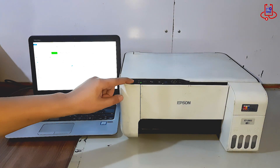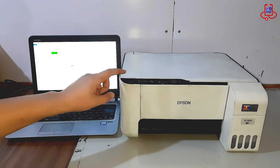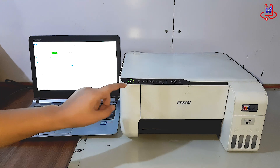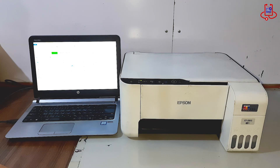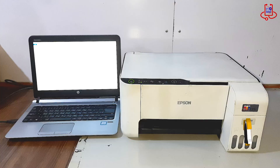Now turn the printer off and then turn it on again. This restart completes the reset process and applies all changes. Your Epson ET2810 is now fully reset and ready to work smoothly again. For more helpful guides, stay with Device Doctor and remember to like and subscribe for future videos. Thank you.